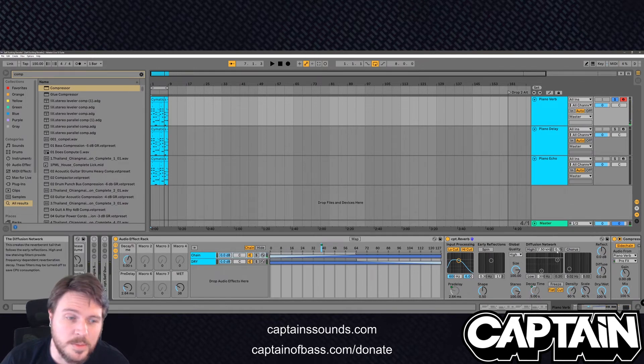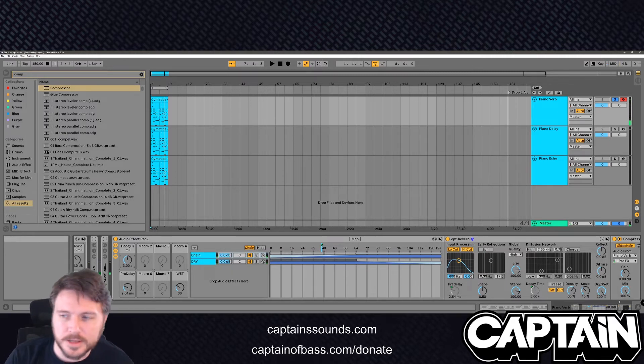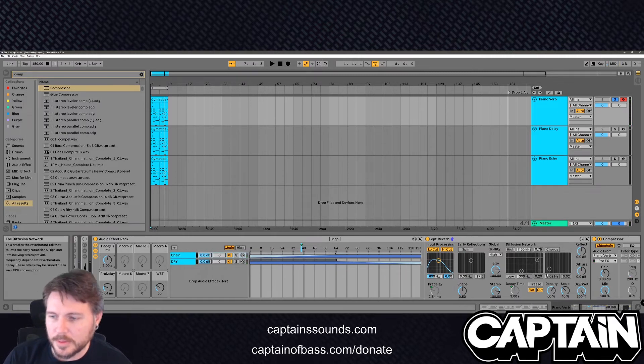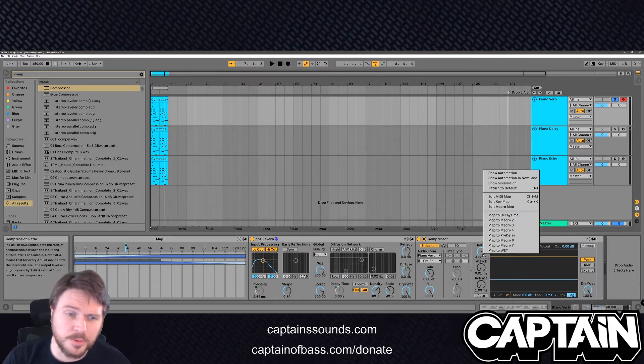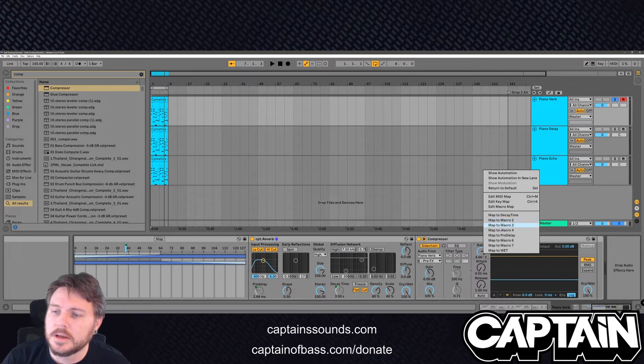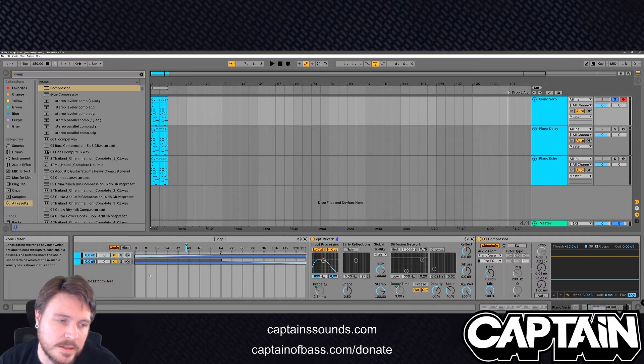Obviously we want to map the decay time — that's kind of the big thing on a reverb. Let's just shrink this down to like 3,000 milliseconds, just for something that's not overly exaggerated. What else is good to map here? Obviously you want to map your ratio. I do have a simple version of this where all you've got to do is change the delay time. Go ahead and map that to six.